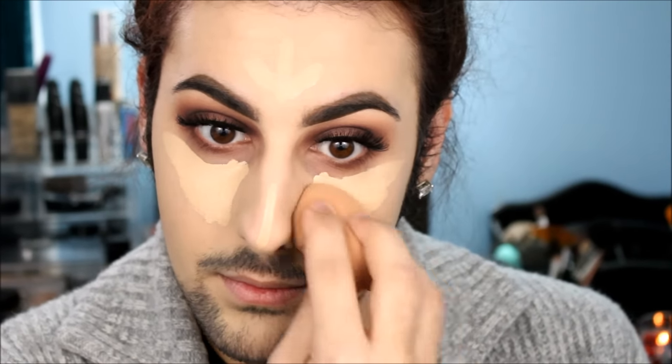Now we're going to be taking that same beauty blender and blending out our concealer. I really like to push this into my skin — I like there to be no harsh lines. I like my skin to actually absorb it; I don't want it to rest on top of my skin, because that's when you get the cakiness and the buildup of too much product and it starts to look cakey. You want to make sure that your skin is absorbing it and it actually just looks like your skin. I don't want you guys walking around looking like cake face.